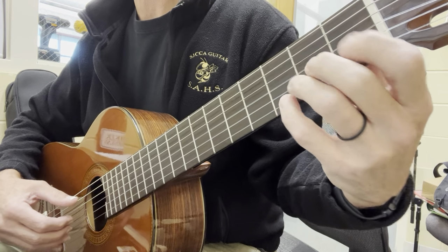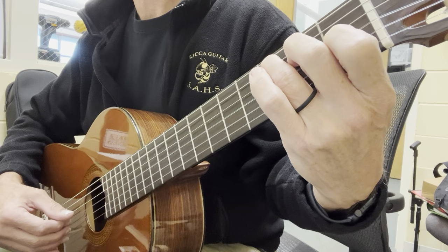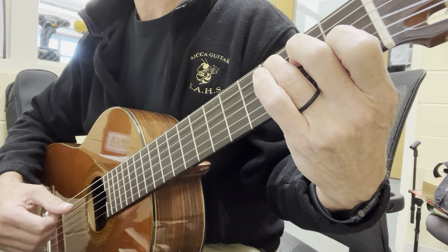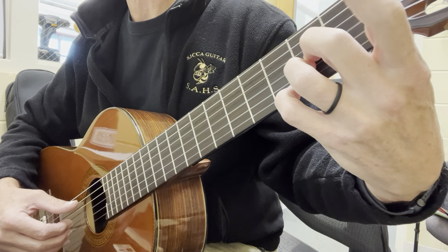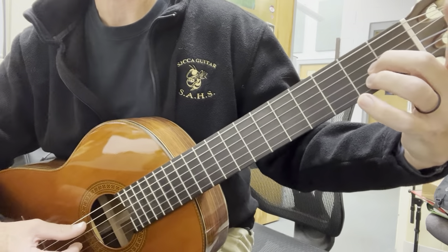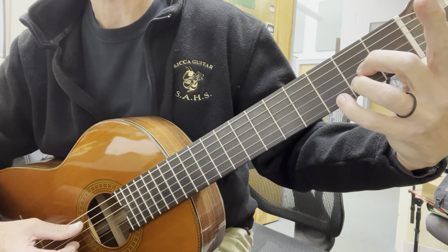Those two together make the first measure of the second line: C chord — P, I, M, A — then we're going to go to this A7 chord with fingers 2, 3, and pinky.